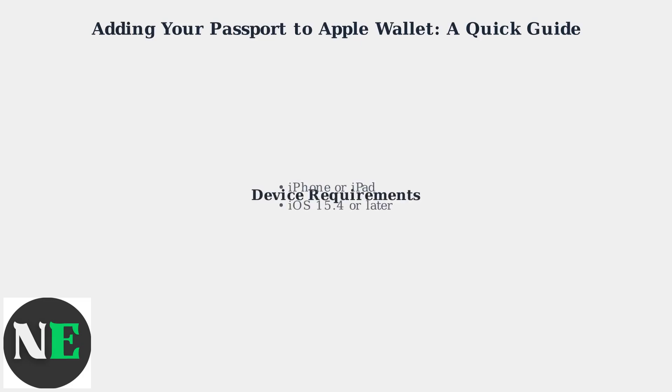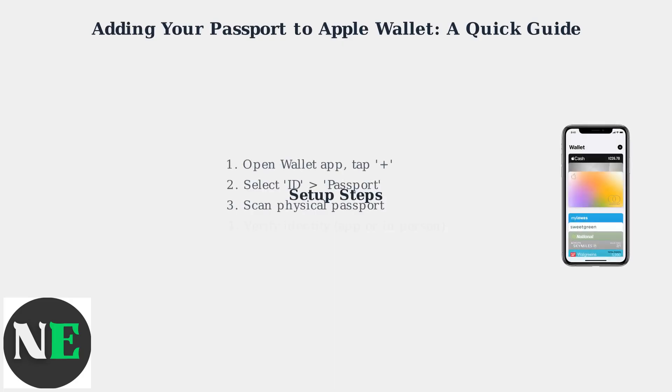First, ensure your iPhone or iPad is running iOS 15.4 or later. Open the Wallet app, tap the plus icon, and select ID, then Passport.